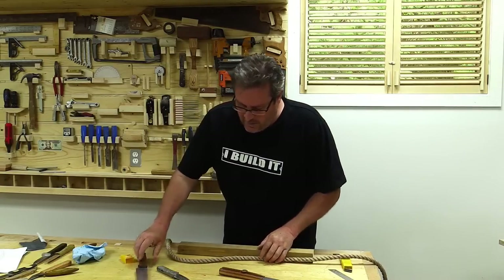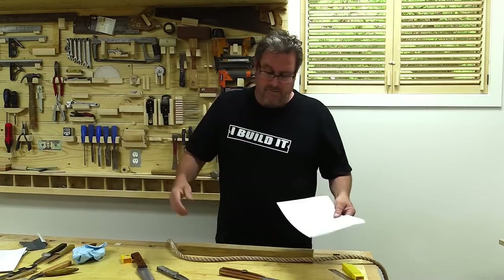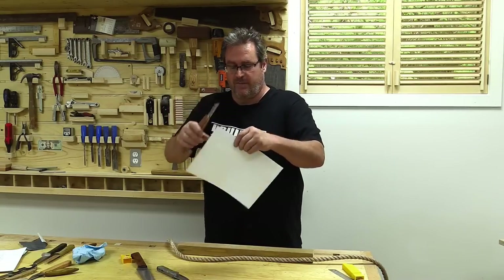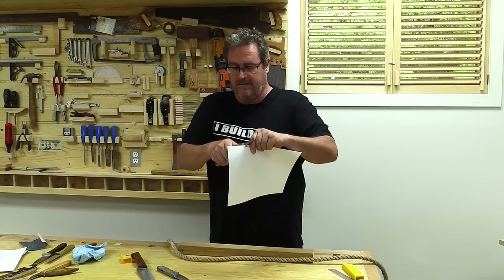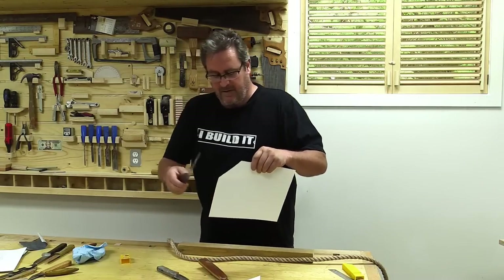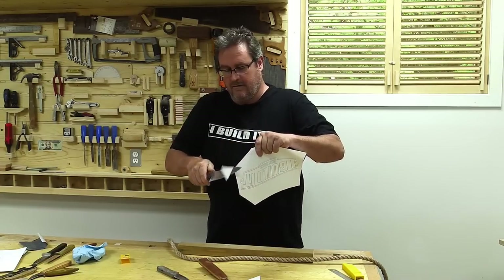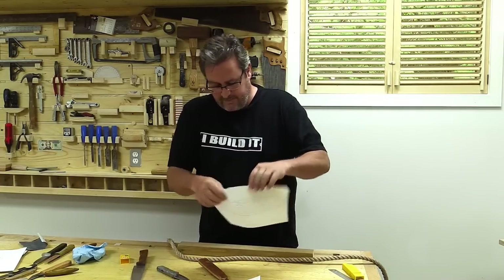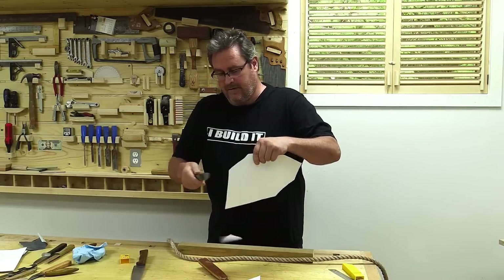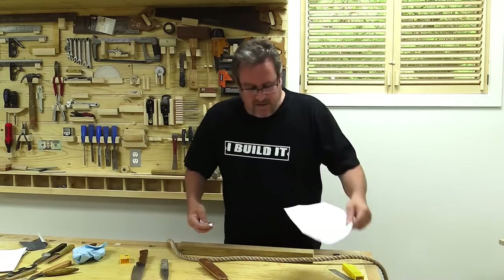I've got my three knives ready to go, and the first thing I'm going to do is cut paper with them. I've got a piece of standard printer paper here — take the knife and draw it through. That one doesn't have any problem cutting. I'll do the corners on every one of them. This one doesn't have any problem cutting either. This one hung up a little bit — maybe it's not as sharp as it could be. Anyway, I'm going to call them sharp enough.